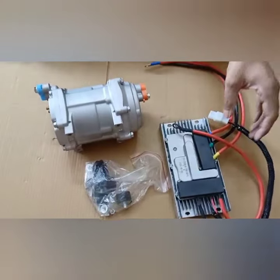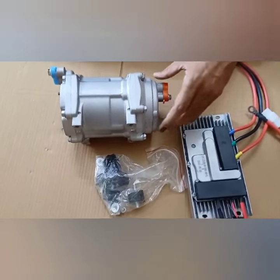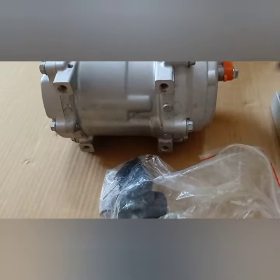If you want a compressor which runs on battery and you're looking for this compressor, let me tell you this is a 24 volt, 20cc compressor.